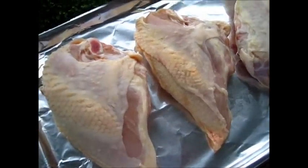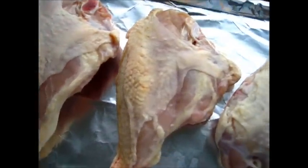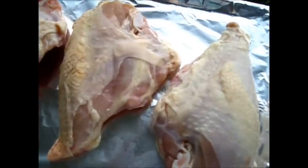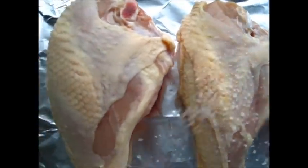Hey guys, it's Deronda with Foods 101. I just want to show you a fast, quick way to cook a chicken breast with the bone in it. I've got the oven preheating to 400 degrees Fahrenheit.